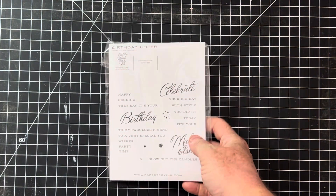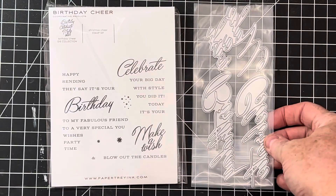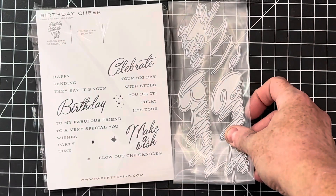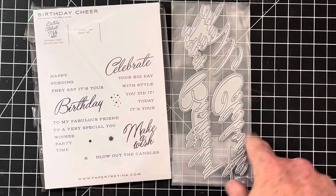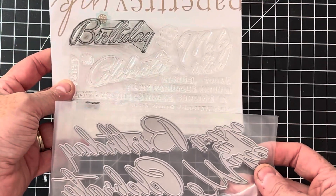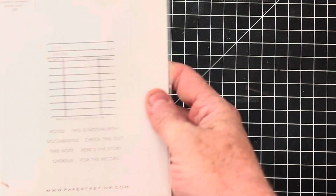Let's look at some Papertrey Ink sets. I apologize for the plastic sounds — some are loose and I have to keep them in the plastic until I show them to you so they don't get lost. First up is Birthday Cheer — super pretty. Look at these gorgeous detail dies — they are stunning, very thin and very elegant. The stamp set doesn't directly match these dies, though the words do. The dies are quite a bit bigger — the stamp set is a four-by-six.